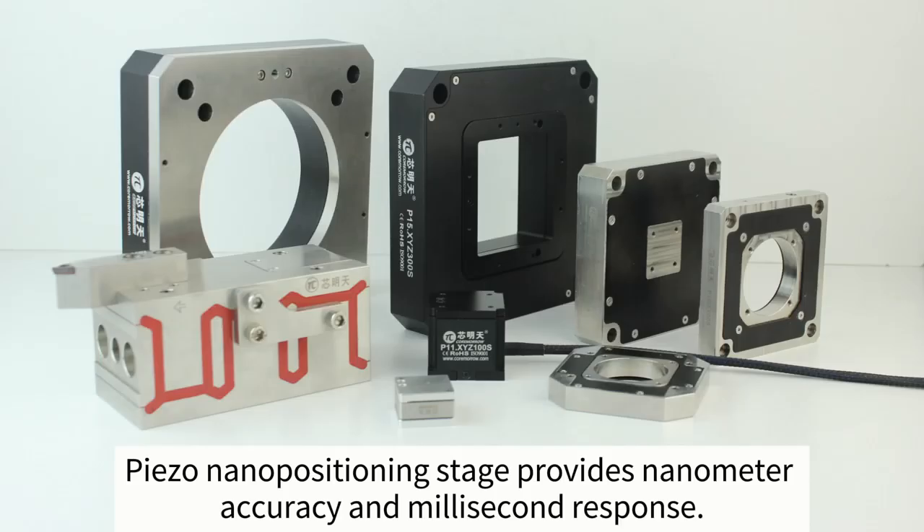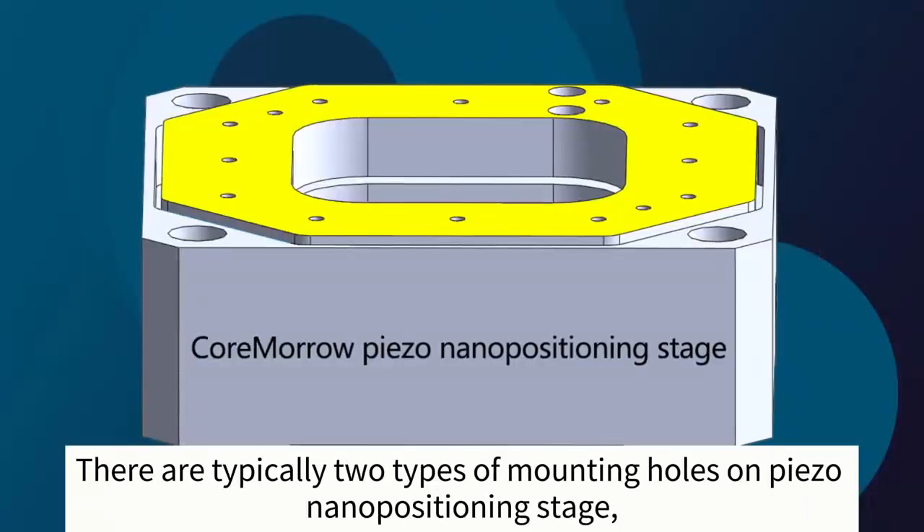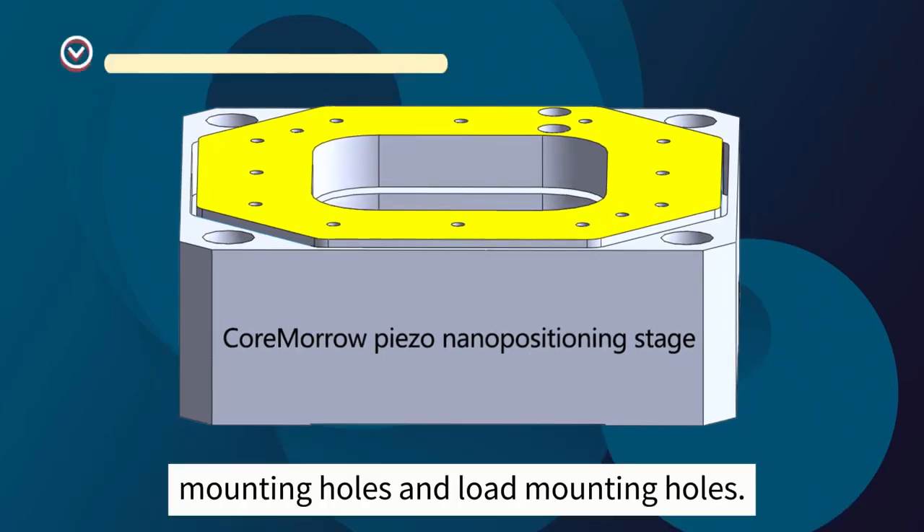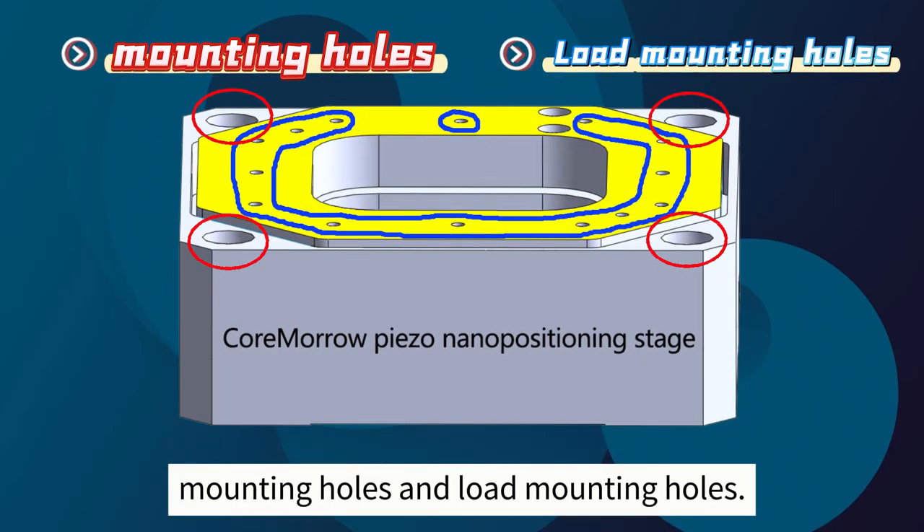The PISO Nanopositioning Stage provides nanometer accuracy and millisecond response. There are typically two types of mounting holes on a PISO Nanopositioning Stage: mounting holes and load mounting holes.